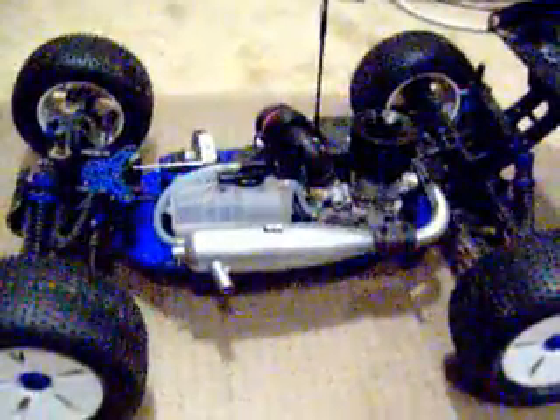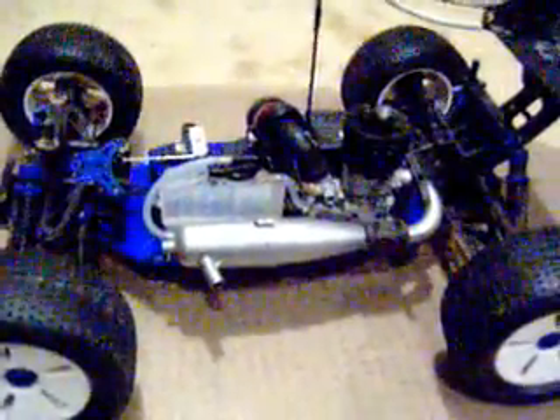I've been getting a lot of questions lately about camber and toe-in, and what that is. Camber is which way the wheel is pointing this way.